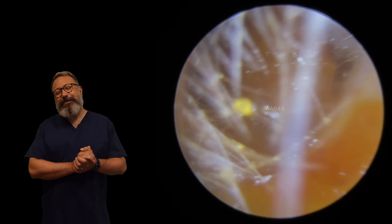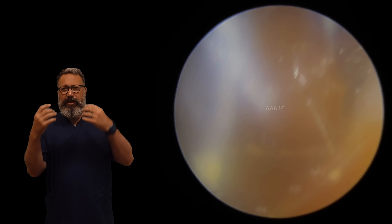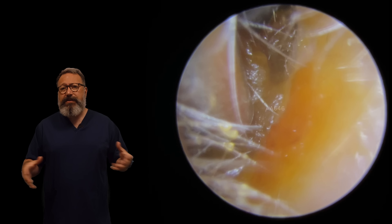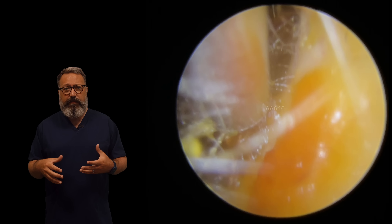Hi everybody, this is Rhys Barber from Audiology Associates. Thanks very much for watching our ear wax removal video today. You can see a really humid ear canal straight off here. We'll pop the suction tube in. That's going to clear some of the humidity, but you can also see we've got this very sticky type wax coming through.